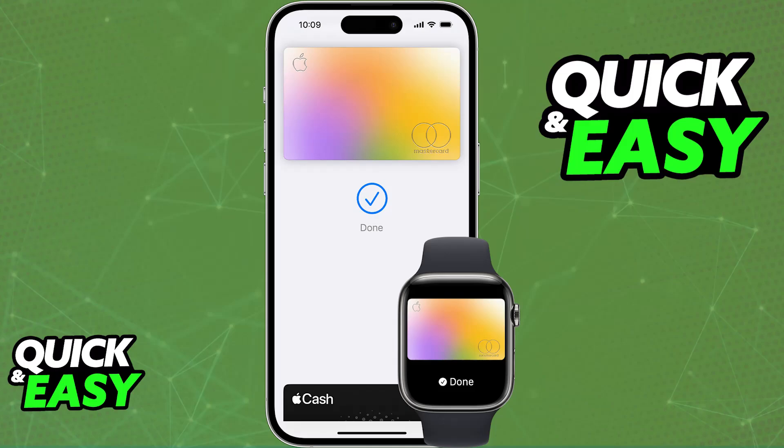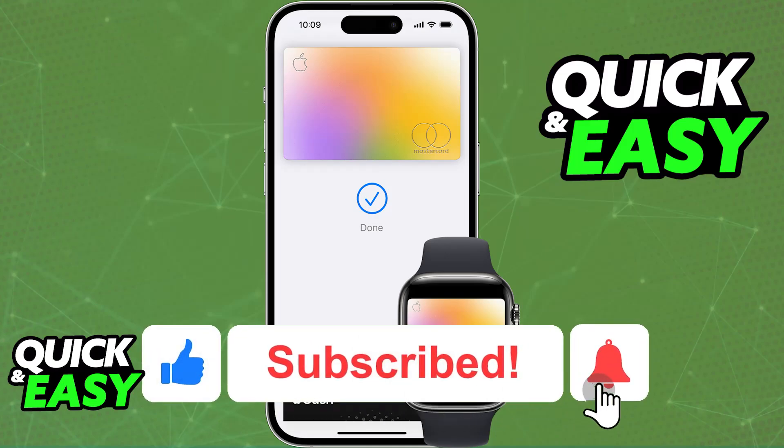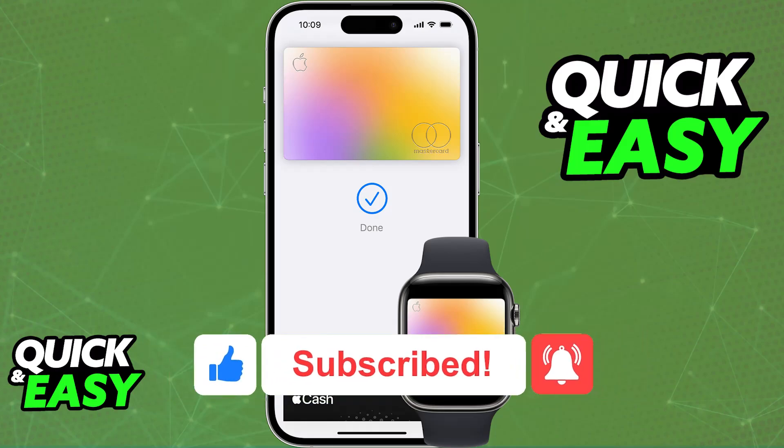Now you can issue payments contactlessly in store or online when you choose to use Apple Pay. I hope I was able to help you on how to set up Apple Pay on iPhone 12 Pro Max. If this video helped you, please be sure to leave a like and subscribe for more very easy tips. Thank you for watching.